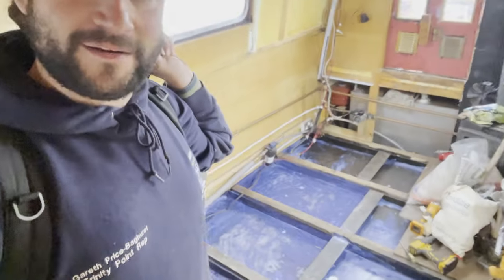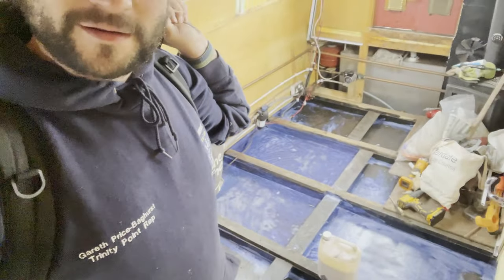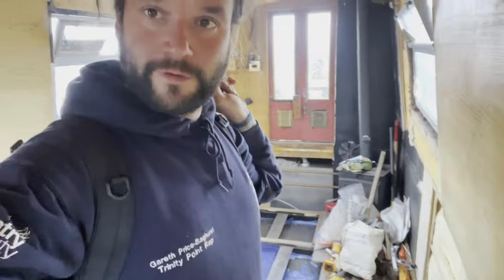We've just Vactan'd the inside of the hull and the front of the boat. All the footage is just mostly sweeping, sweeping, sweeping - but the Vactan is on! Vactan is like witchcraft in a bottle - it just eats the rust and it's also a kind of primer. It preserves the metal and primes it for paint. Amazing stuff. So we're running away to let this dry for 24 hours - let's see what happens in a day.